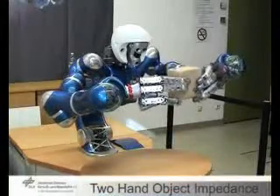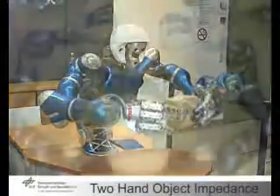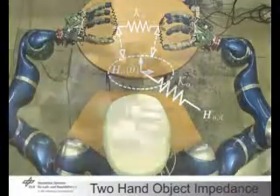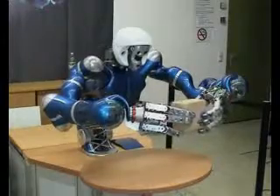The performance of an object-level control law for two-handed manipulation is here demonstrated. A spatial spring is attached to the object, superimposed by coupling and connecting impedances that realize the grasping force. Note that all fingers, arms, and the torso contribute to the object motion.